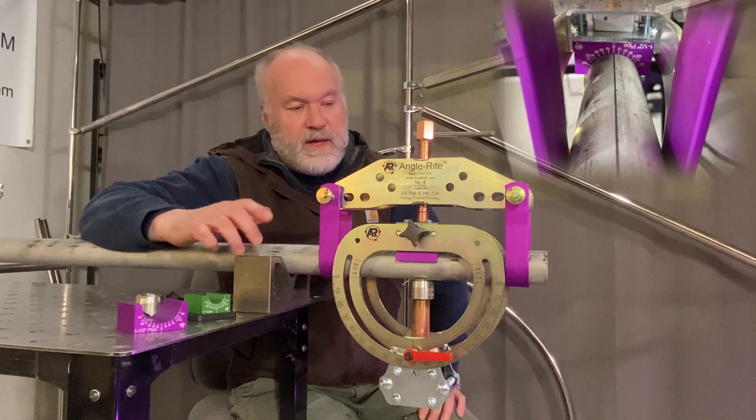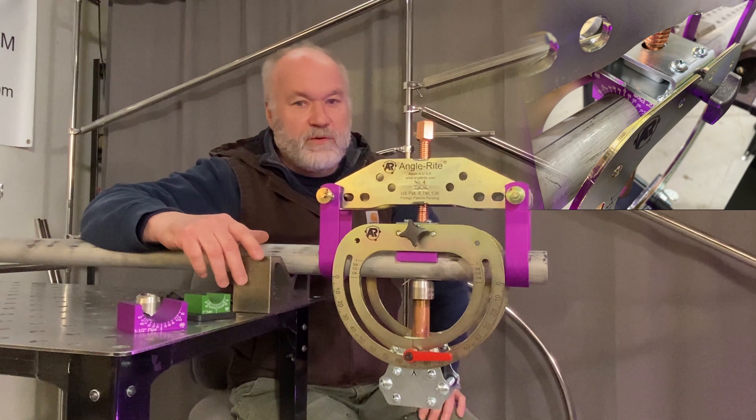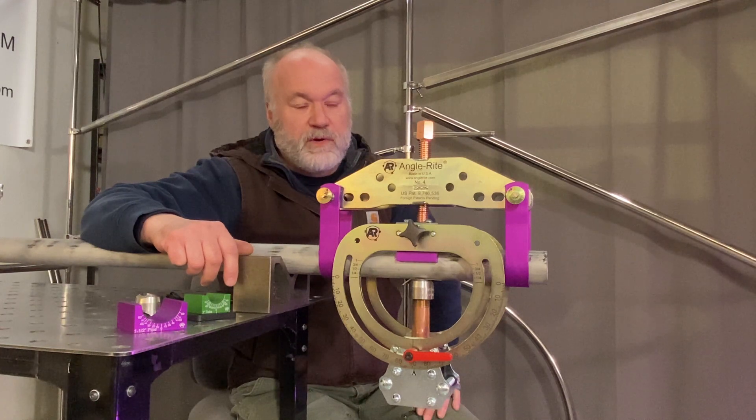The other nice thing is that this pipe could be oriented in many different directions. It could be vertical and you can still hold this fitting on there at the proper orientation.